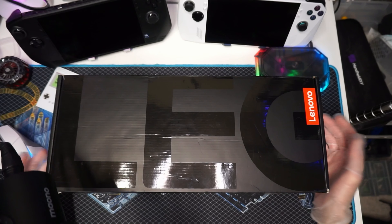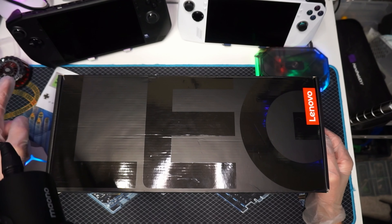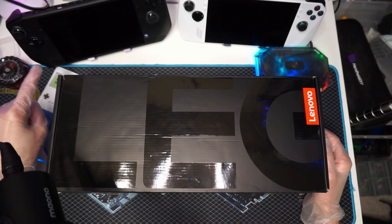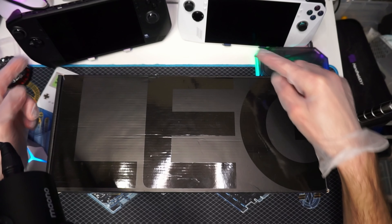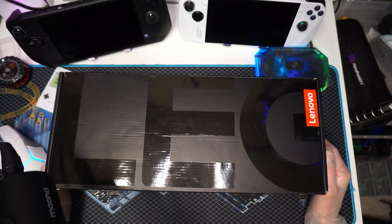Howdy, how's it going? Welcome back, or howdy if you're new. Well guys, after a sad and disappointing time with the MSI Claw, packing that thing up and it's going out tomorrow — I just wanted one final look at it to compare these three devices. But for today, we're actually going to be unboxing the thing I told you guys that I picked up.